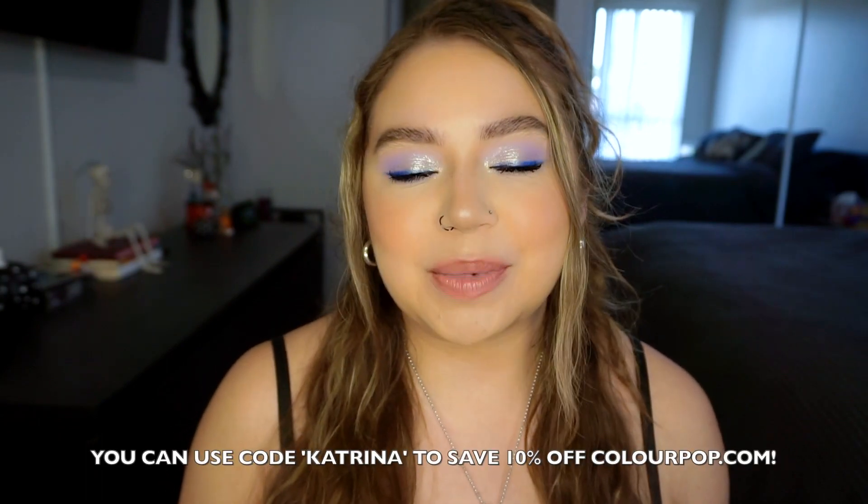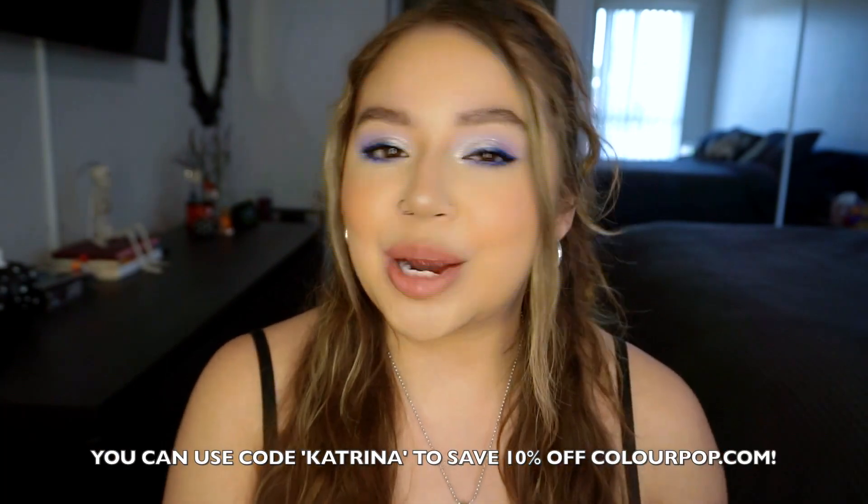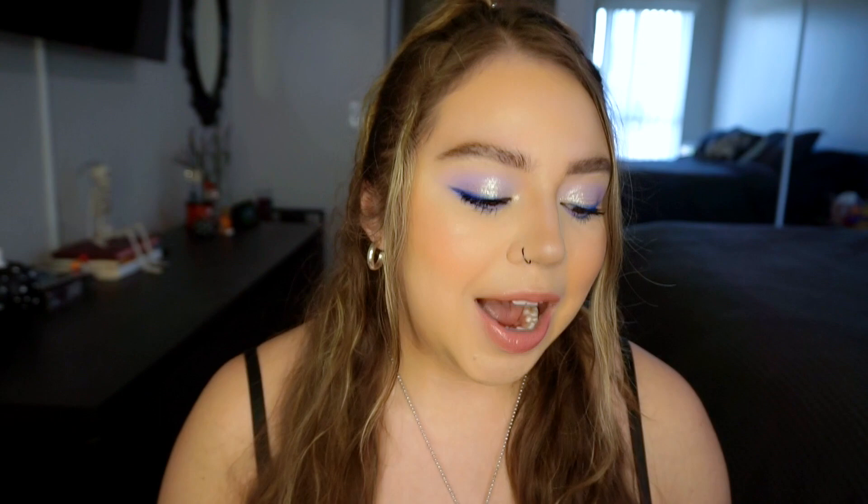I'm showing you guys swatches, close-ups, doing a tutorial, review, all that good stuff. If you guys are watching this, it is launching today September 28th at 10 a.m. PST. As always, you guys can use my code — it is just Katrina — and it'll save you 10% off the Colourpop website. I had very high expectations for this collection especially after the first one, and I do have thoughts, but we'll get into that in the review part.